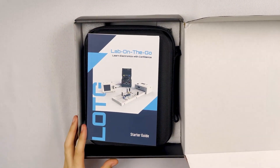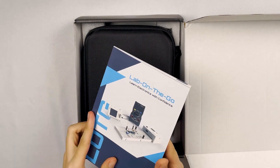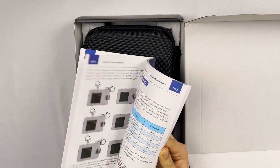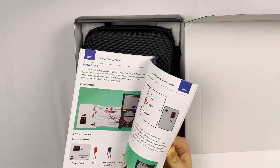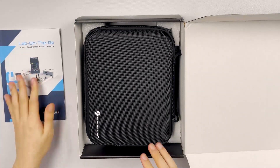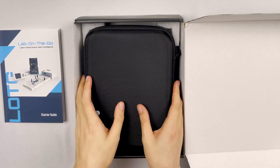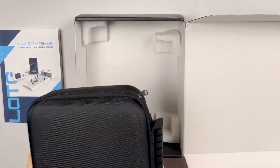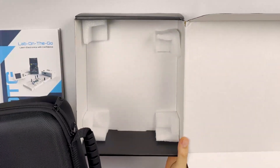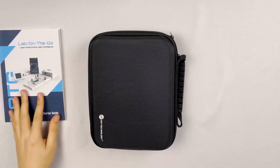Lab on the Go calls itself a starter guide, and it's not too thick, which I like. It's got a lot of pictures, a lot of graphics. That is going to be super useful for me. And this is the main prize, I guess. Feels nice. Seems pretty high quality, and it's lighter than I expected. So we're going to set this aside and get this thing open.